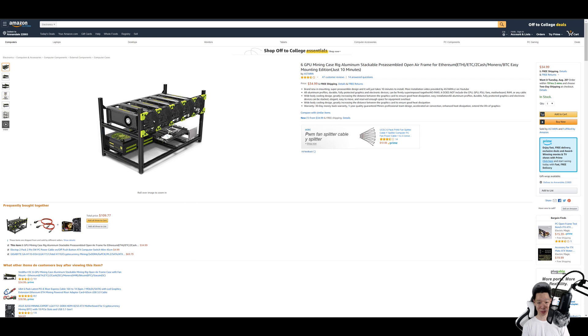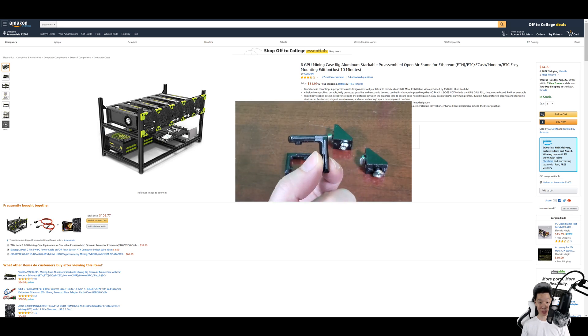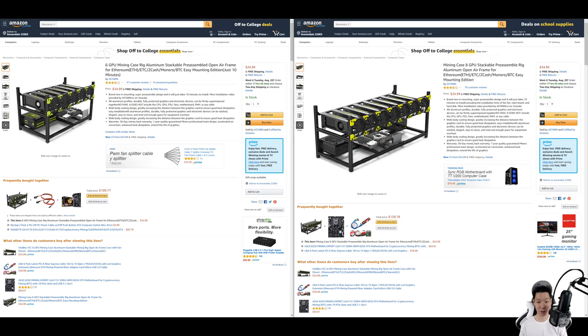I did buy this 6 GPU mining rig frame from Amazon, and as of today it does cost $34.99. Before you build this mining rig frame, make sure you check that you received all the pieces and parts. Compared to the brackets that come in the non-pre-assembled version, this frame also comes in a 6 GPU and 8 GPU version.